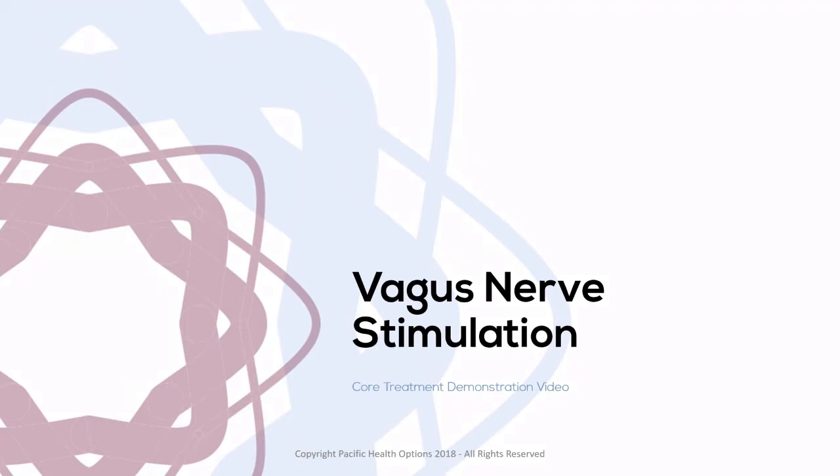Hello, Pain Free For Life members, and welcome to the Vagus Nerve Stimulation video. This video was created way back when we first started the online training, but it's getting revamped due to the addition of the Avazia Life Evolution. This video is going to be primarily focused on how to do Vagus Nerve Stimulation with the Evolution device, and I'm also going to show you how to do it with the new Vagus Nerve pad.